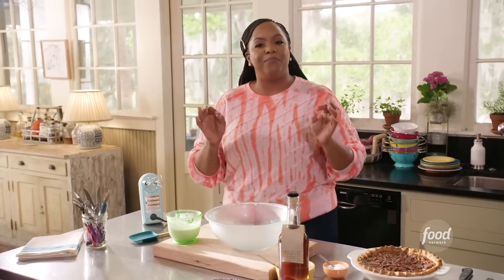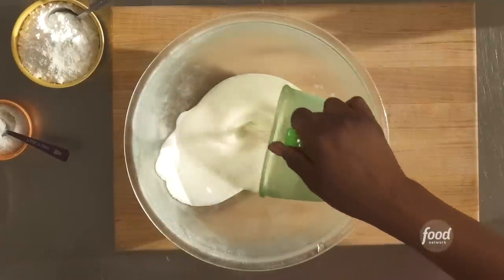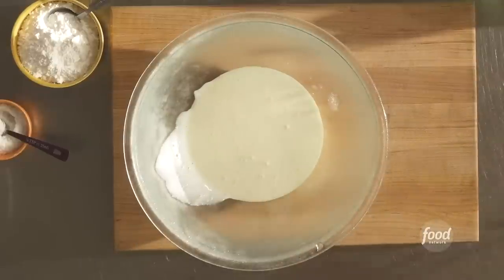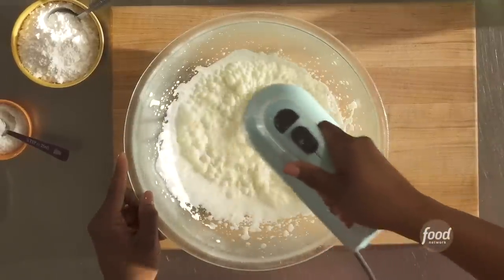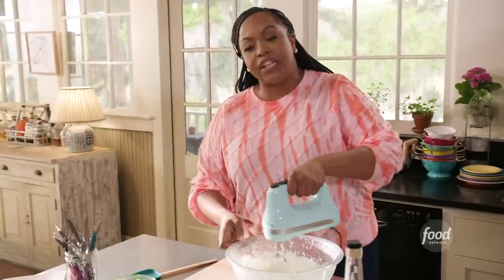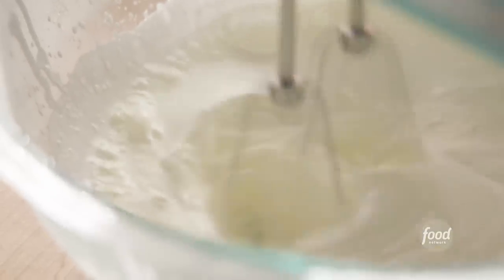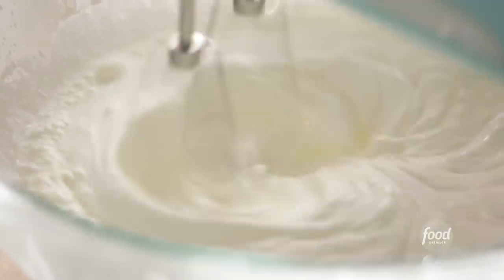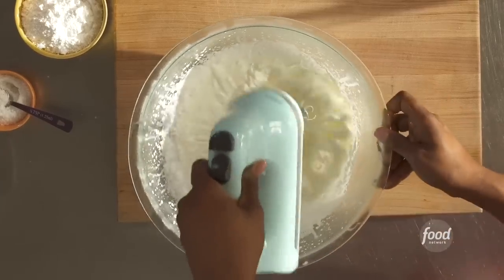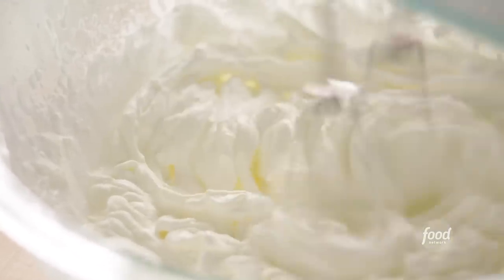Our pie has cooled. Let's start on our bourbon whipped cream. Remember that bowl I told you to have chilled? This is why. We're going to add one cup of cold heavy cream and beat this on high until it forms soft peaks. If your kitchen is a little warm, you can also chill your beaters in the freezer with your bowl. We need to stabilize this whipped cream — without any stabilizers like gelatin, the only way it'll form structure is through being chilled. Keep moving the bowl around getting the sides, and your whipped cream should start to double in size.